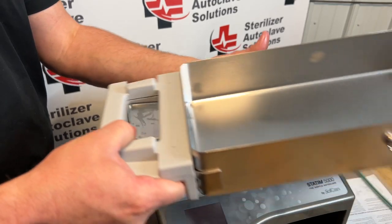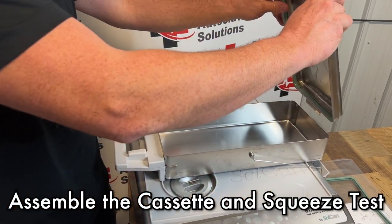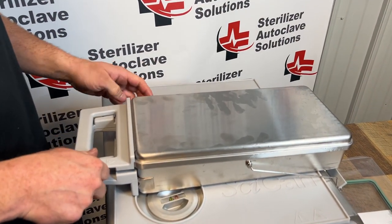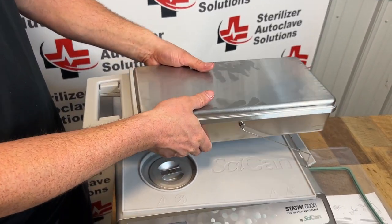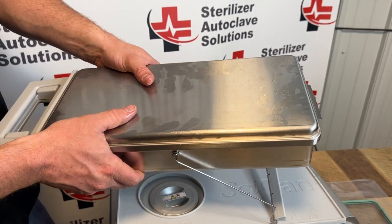Last thing we're going to do is put the top back on the bottom. You can wipe this out — we use stat dry to help get rid of that oil. Push this together and you should hear a squishing sound coming from the back of the cassette.